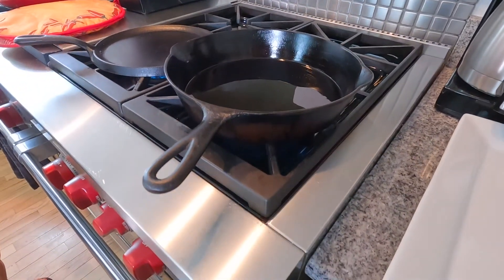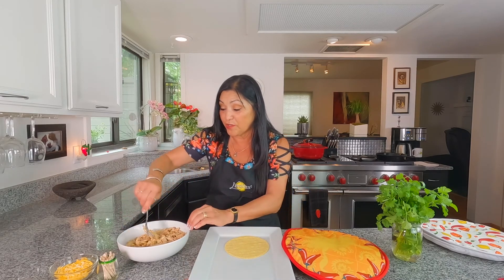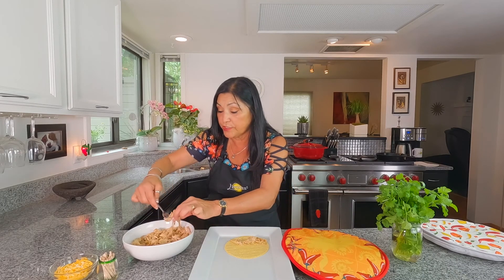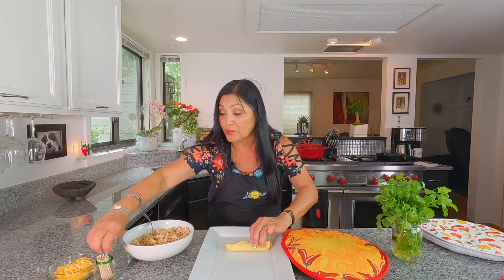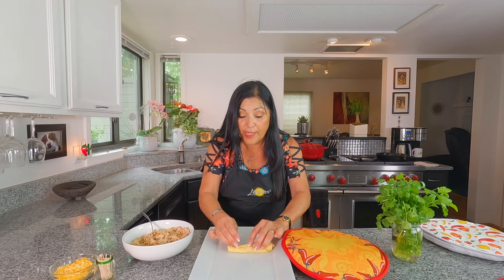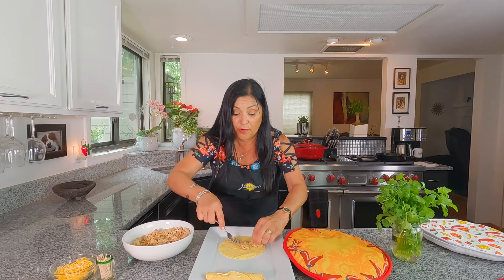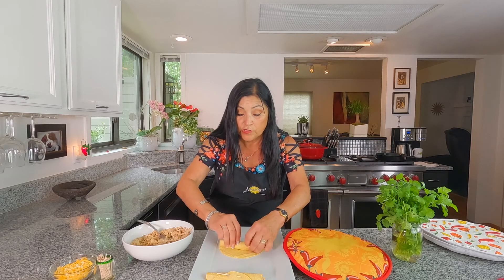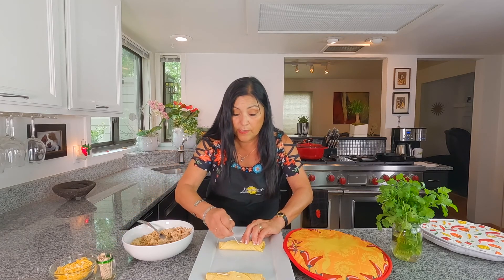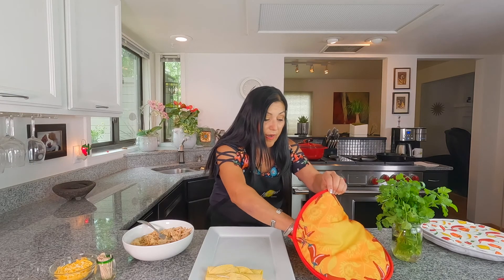Our corn tortillas and flour tortillas are nicely warm. I'm going to go ahead and start the filling process — you can use your fingers or a fork, whichever is easy for you. This recipe is amazing and so delicious. I'm going to go ahead and just put a little toothpick through that. You want to start on one end, and again, you want them nice and soft so they don't break. Go ahead, kind of like that, and just put the toothpick in there.